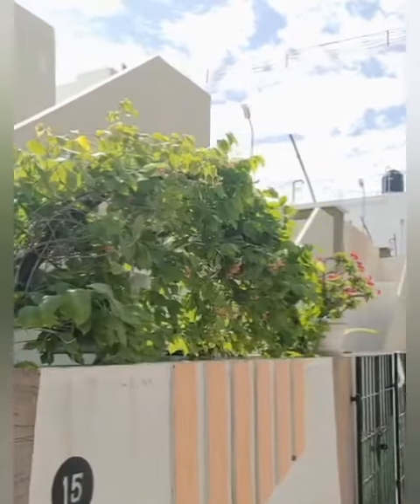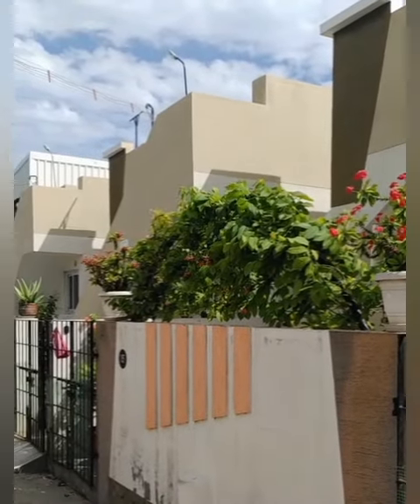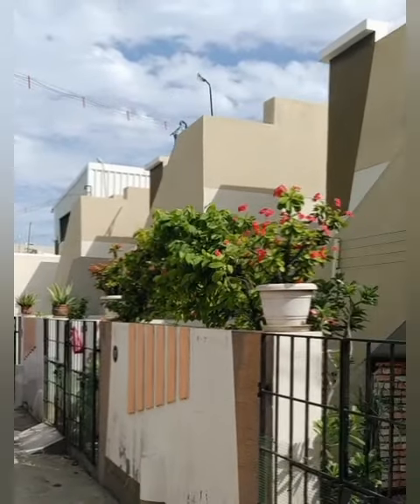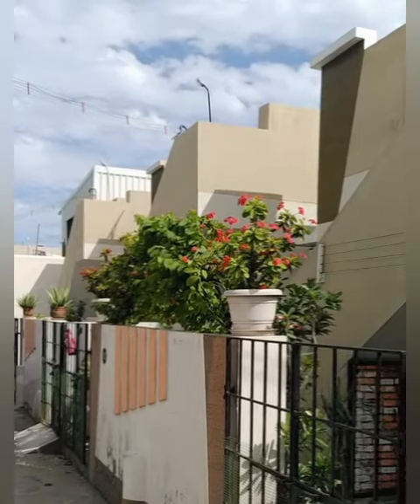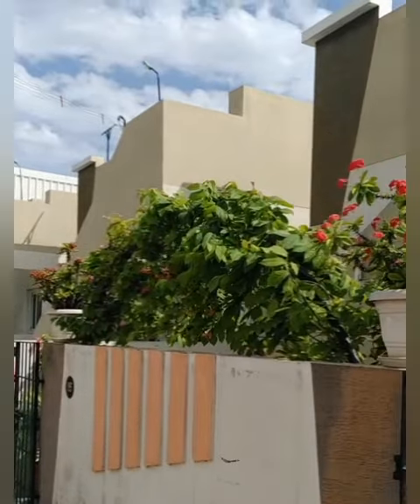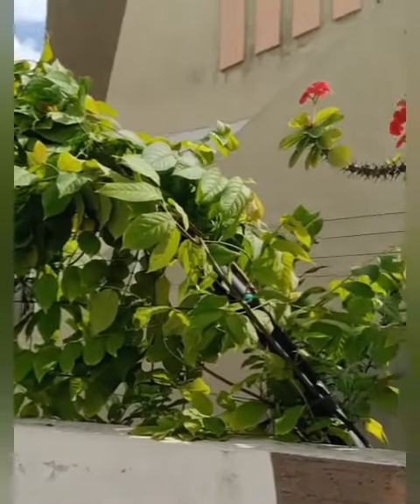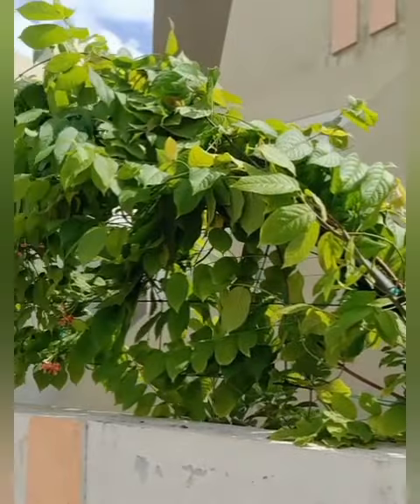We can see the center. We can cover the arch. We can see a lot of trees in the center. We will put this plant in the water and we will put it here in the water.